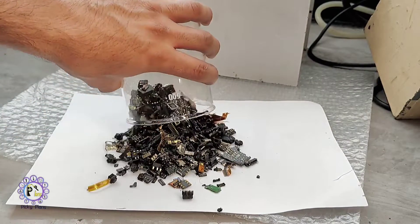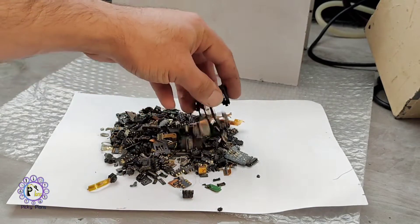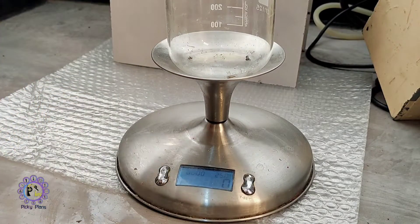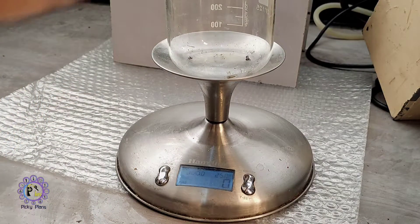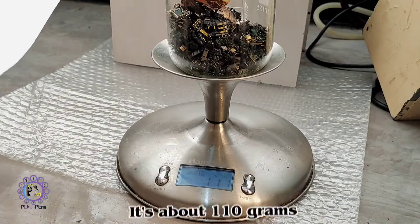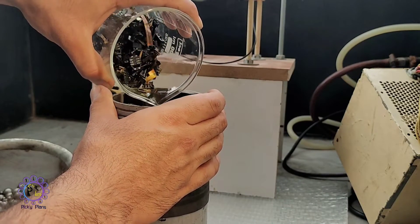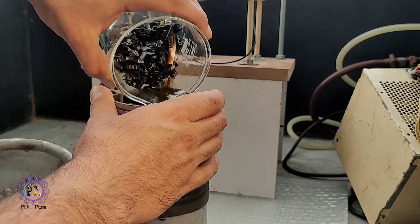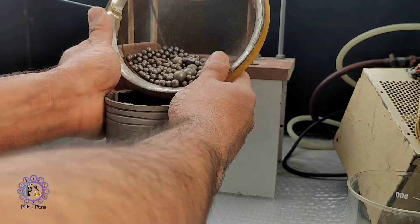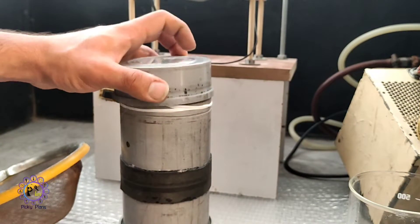These are the gold-plated parts I have collected from about 2 kilograms of mobile motherboard circuits. I want to weigh them to estimate how much gold I can extract. I use my ball mill machine to break all glassy parts and increase chemical penetration. After filling the ball mill tank with the parts and steel bolts, it is ready to turn on.